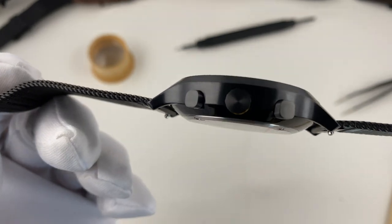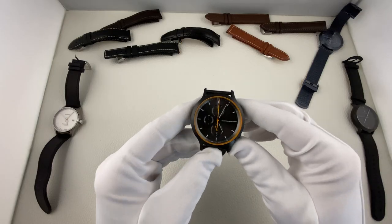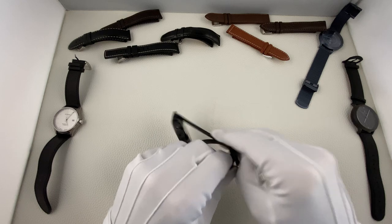Ich finde es sehr lobenswert, dass Lilienthal das Werk benennt. Man könnte natürlich sagen, es ist ein günstiges Werk, aber es gehört auch ein gewisses Selbstbewusstsein dazu, dieses Werk zu benennen. Das Glas ist ein Saphir-gehärtetes Glas.